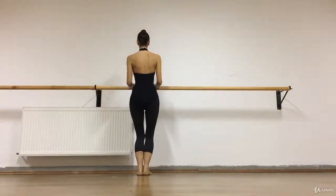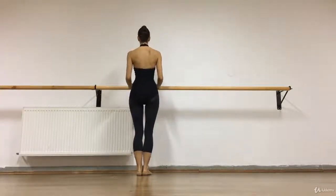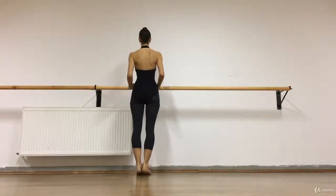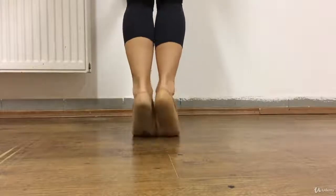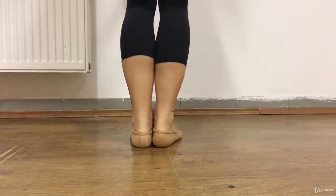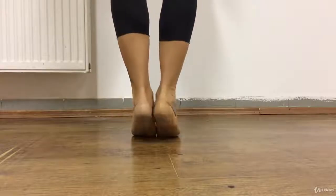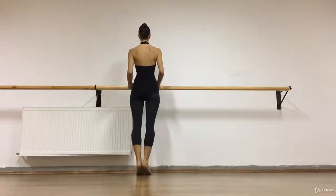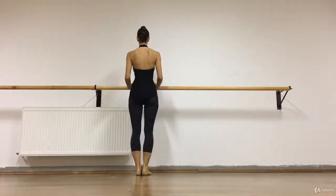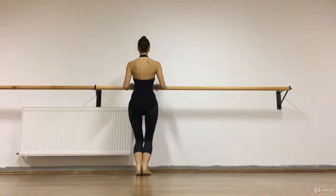We do a plié in a close position, then the plié-relevé: stretch the knees and sink down — not falling down but sinking down. Try to keep your heels and knees together as much as you can. Try to relax your elbows and arms, and backwards as well. We do it eight times: relevé, plié, placing down the heels, and stretch.